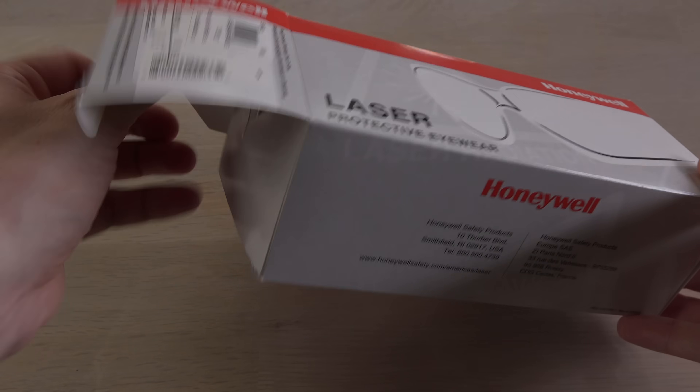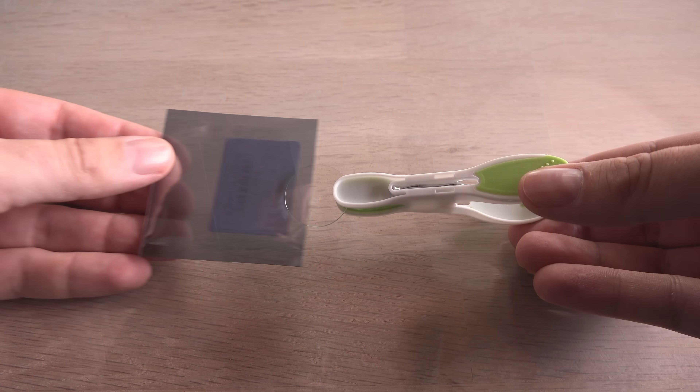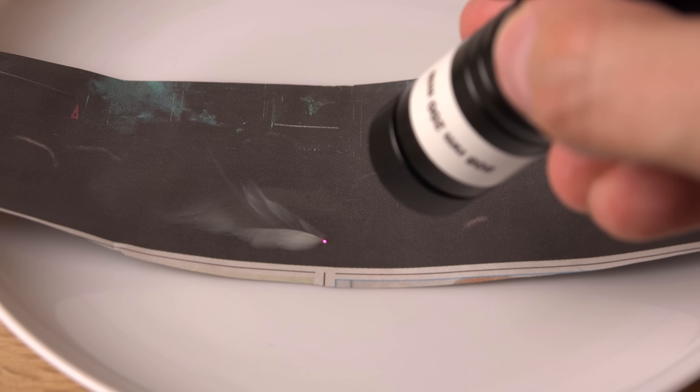Hi! In this video we'll take a closer look at green laser pointers. They have become so cheap that lots of people now own them, but may not be aware of a major safety issue with the cheap ones.